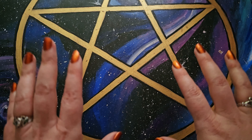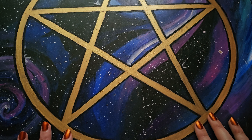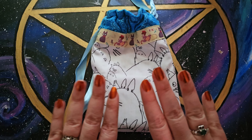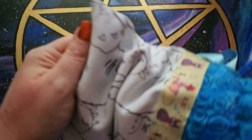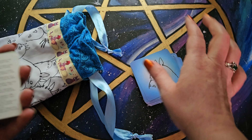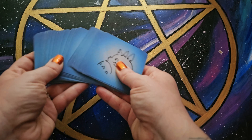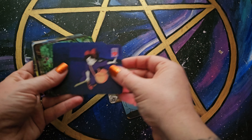Hello everyone, Niamh here, and today I am doing another installment of my spread creation videos. This time we're going to create Lenormand spreads. So this is my Ghibli Lenormand. Here are the backs — it's a pretty fun deck, very cute.